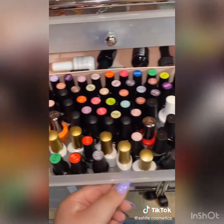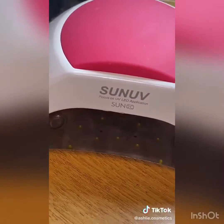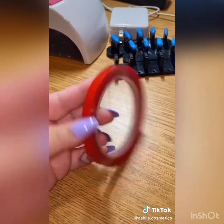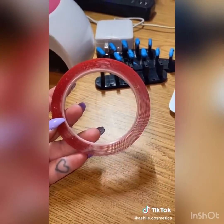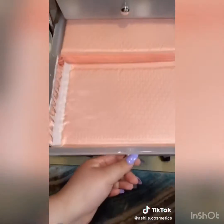Of course you need your gel polishes, a UV LED lamp, your basic files and buffers, a heavy-duty double-sided tape to attach your nails to the boxes, cardstock paper for sizing kits, and finally bubble mailers.